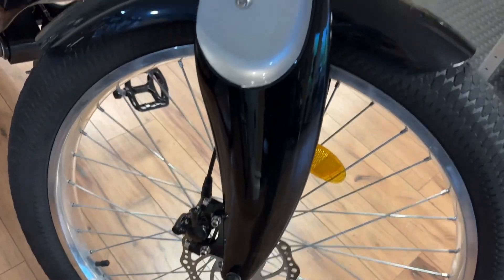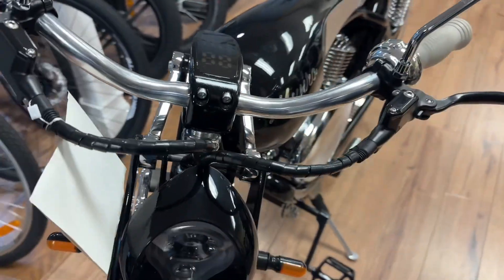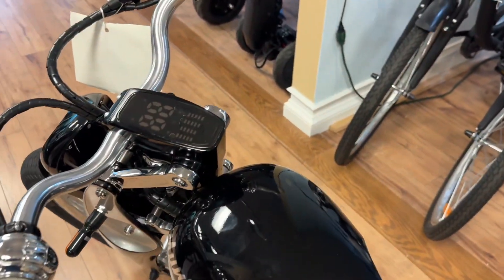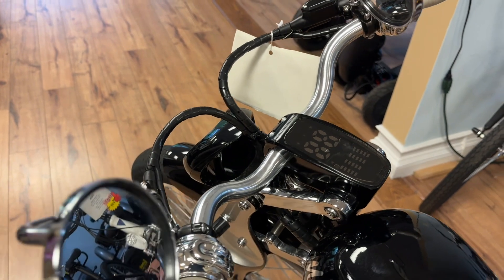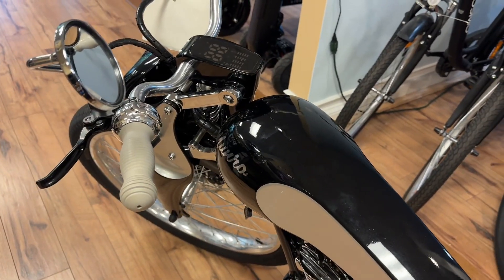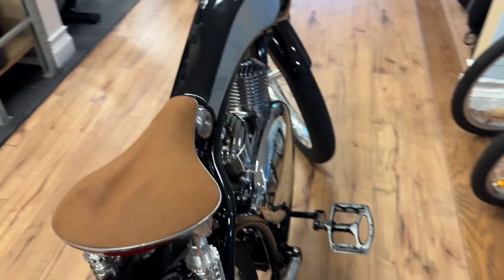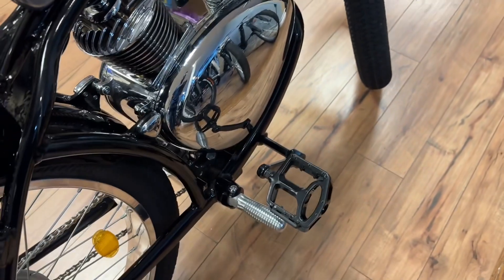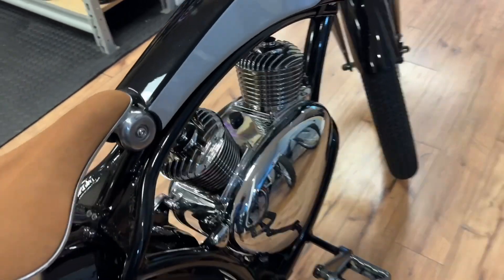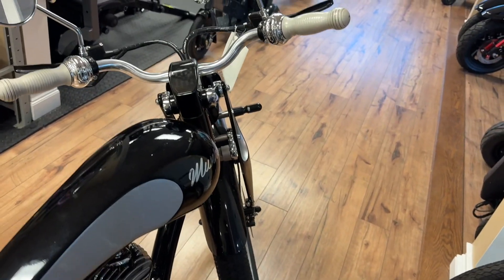It also has disc brakes. These right here use mineral oil, which is like brake fluid — you shouldn't ever have to mess with that. That's only if you wear your brake pads down so badly that they come out of the sockets and it starts spitting out brake fluid. At that point you'd hear your brakes scraping against the rotors. These are just your foot pegs if you want to use them instead of the pedals. And that's how you operate the Retro Monroe bike 2.0.